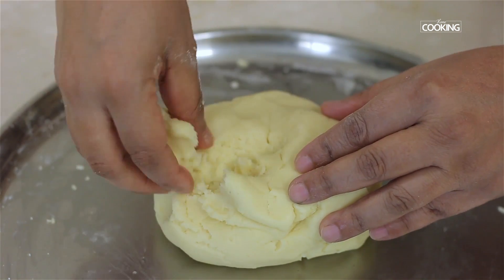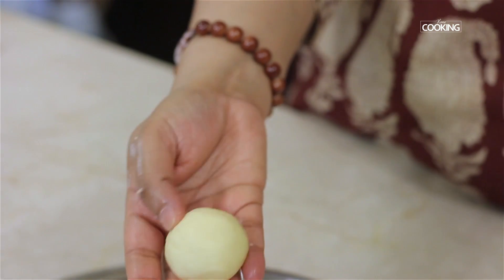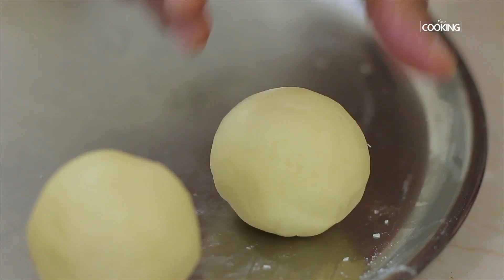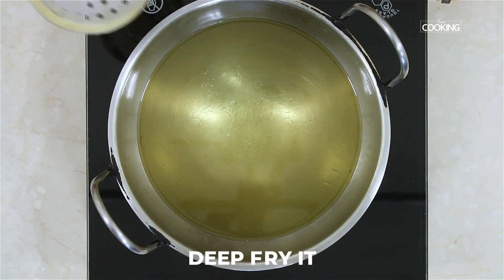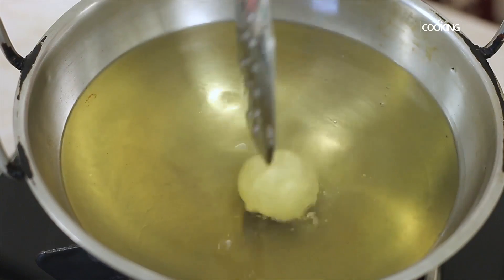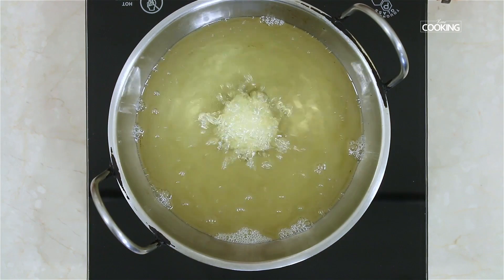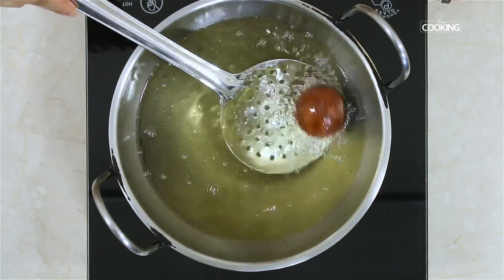I'm just going to start rolling them into jamuns. Take a little bit of the dough — you can take a desired shape or size. Once the oil is hot, reduce the flame to low and start frying the jamuns, because if it's too hot the jamuns can quickly change color and may not be cooked inside. Cook till you get a nice dark color.